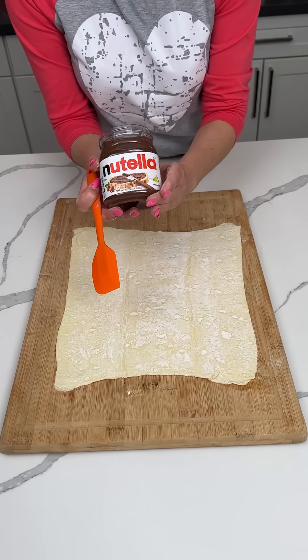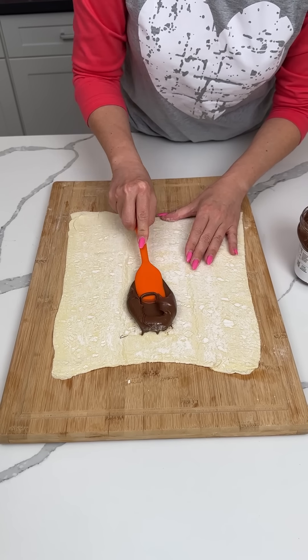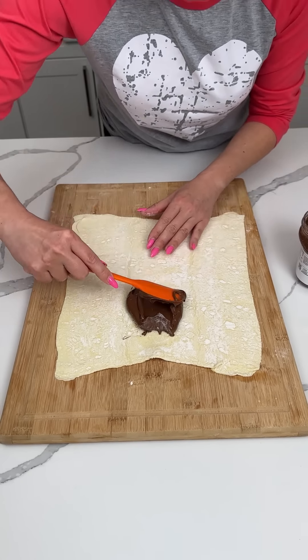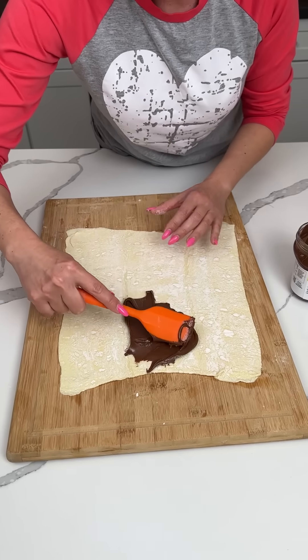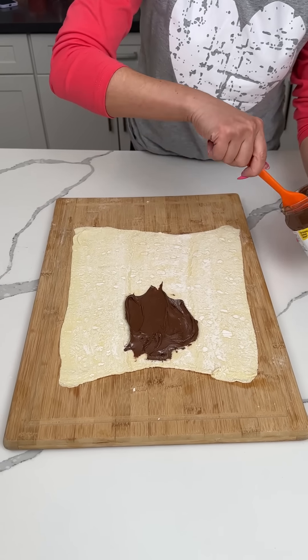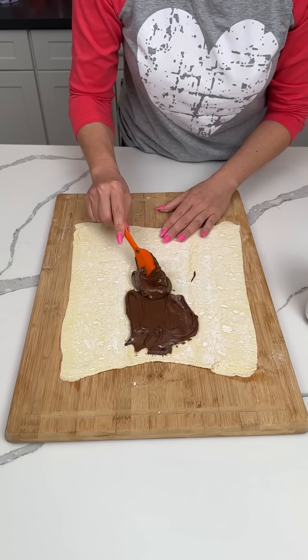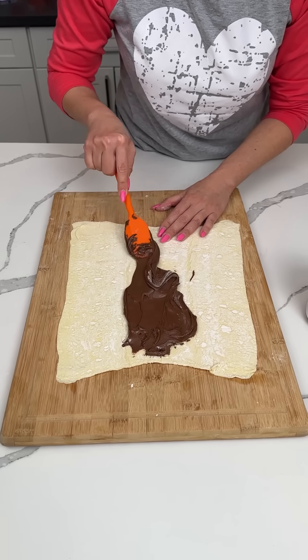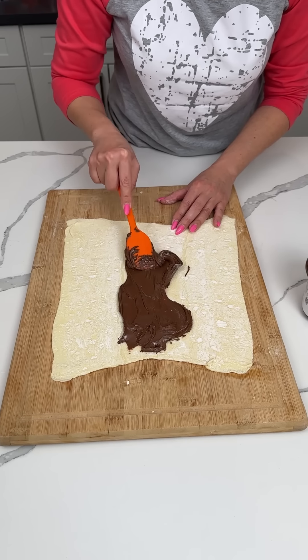All right, we have some Nutella. This Nutella is kind of thick, but that's okay. We're gonna put a layer of Nutella right in the middle. So in your head, we're gonna divide this into thirds, and the middle third is gonna have Nutella. I should have warmed this up a little bit, but that's all right. We're just gonna roll with the punches — use the lemons that life gave us and make some delicious lemonade.